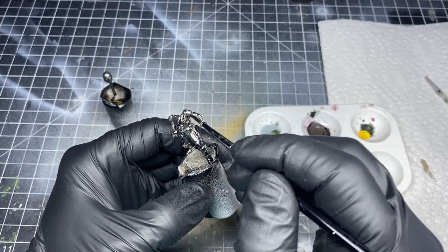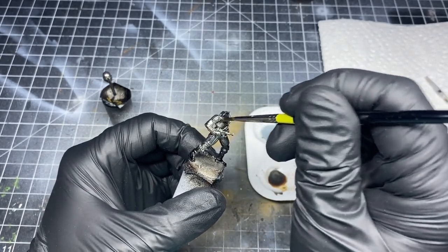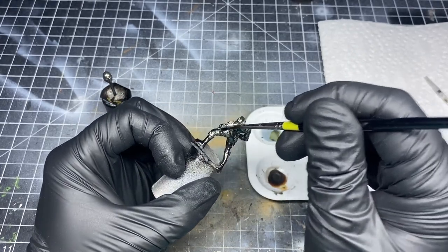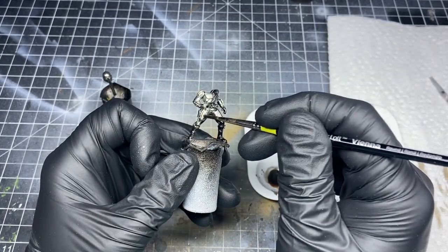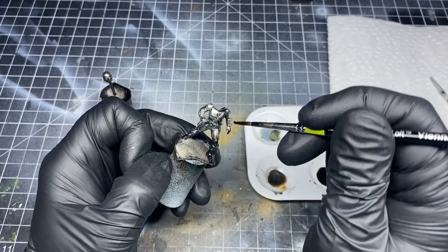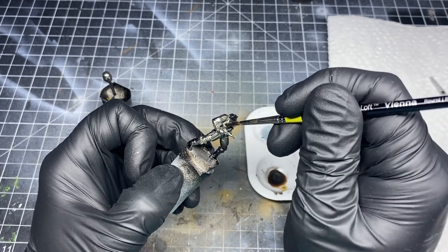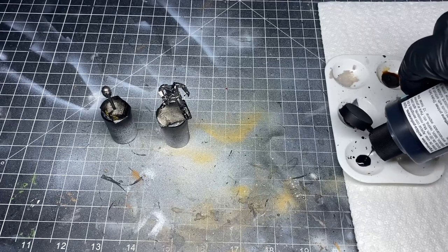I'll do the same with the rest of the armor on the torso. I'm applying a nice liberal coat all over the model, and then I'll go back and wherever it pools up, I'll begin to wick away the excess. And with that, the Beskar is mostly complete.